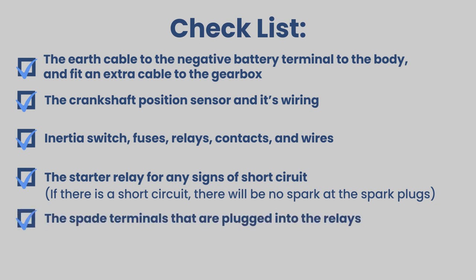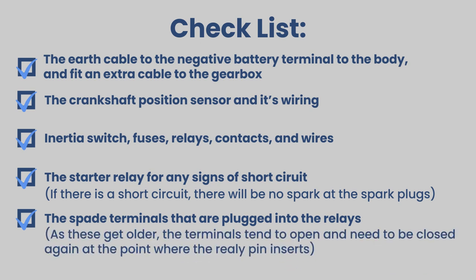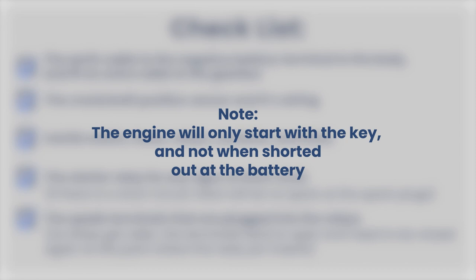Check the spade terminals that are plugged into the relays. As these get older, the terminals tend to open and need to be closed again at the point where the relay pin inserts. The engine will only start with the key and will not start at all if the starter is shorted out at the battery.